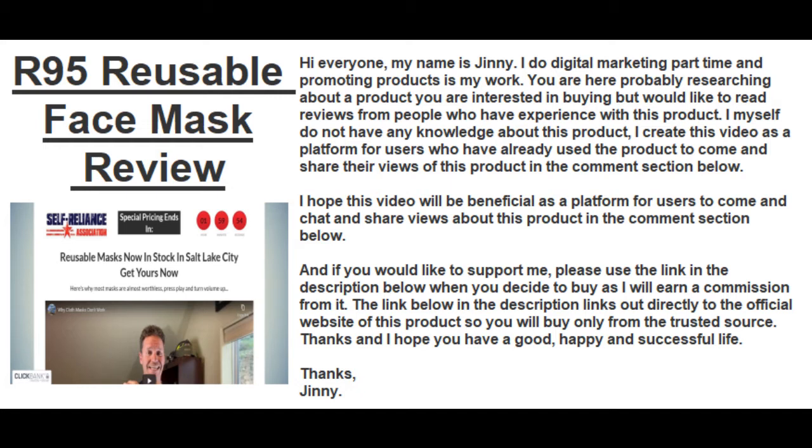The link below in the description links directly to the official website of this product, so you will buy only from a trusted source. Thanks, and I hope you have a good, happy and successful life.